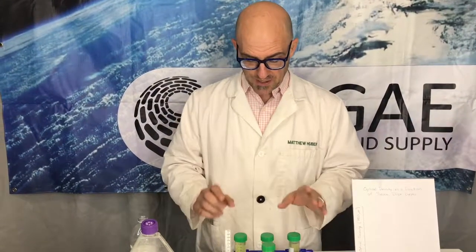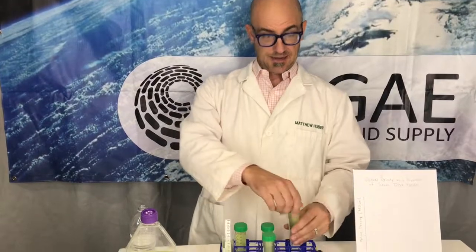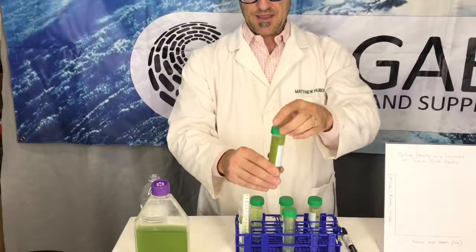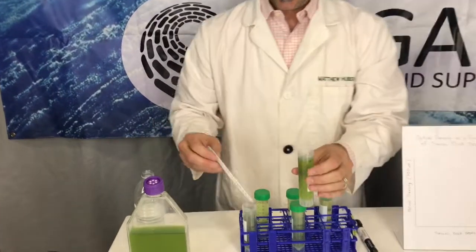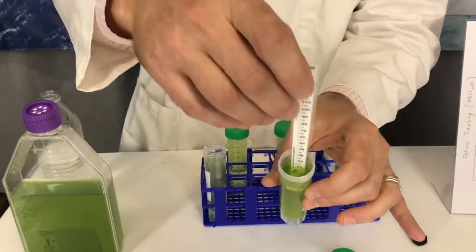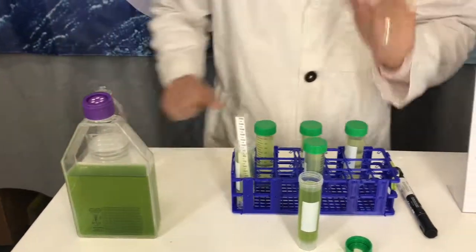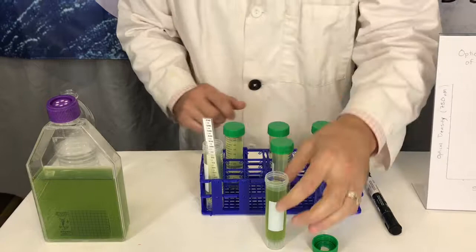That gives you a good estimate of optical density using the Beer-Lambert law. From this, you can do the same kind of work with a spectrophotometer, which again uses optical density. Start with a nice dense culture of algae like this one, and get your optical density from the same sample.